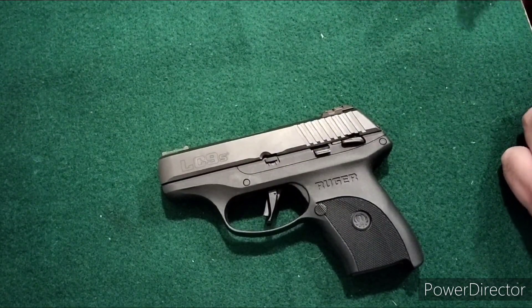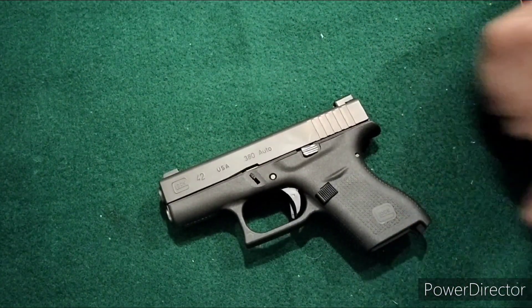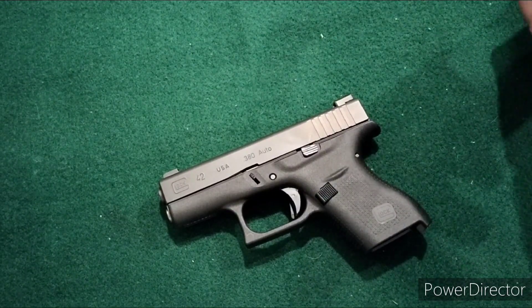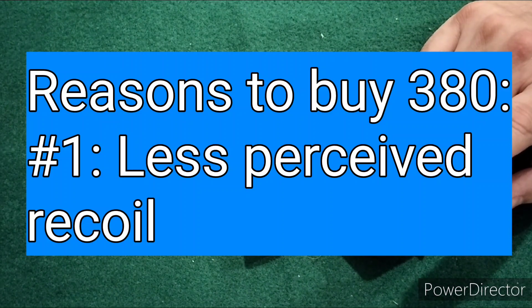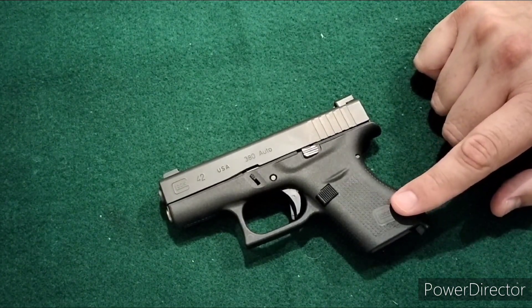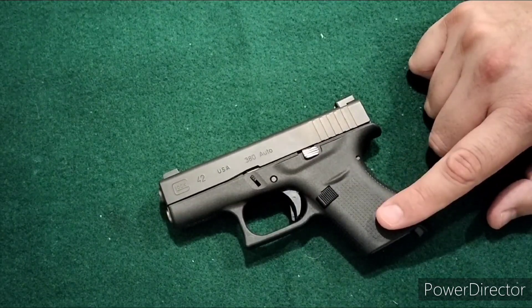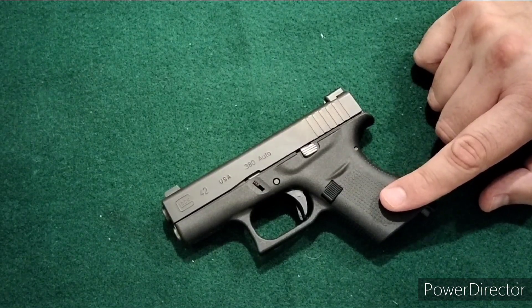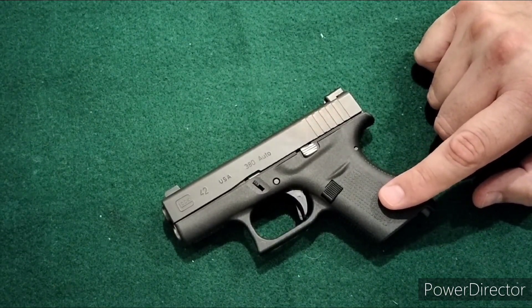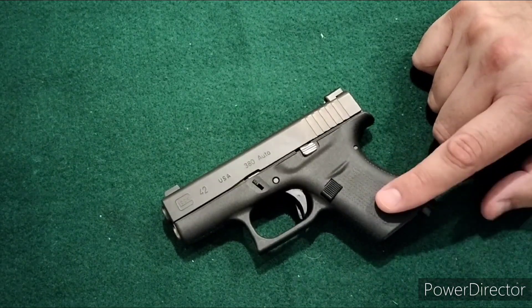As for reasons I do like .380 versus 9mm or .40 cal, first and foremost is recoil. If you're a slight build, recoil sensitive, or your hands don't like it, there is a lot less felt recoil with a .380 than with a 9mm or .40 cal in subcompact-size handguns. In a full-size polymer gun like a Glock 17 you won't feel much recoil, but in these smaller guns they can get snappy — so lighter recoil is one benefit of the .380.